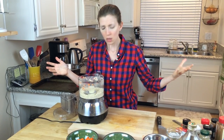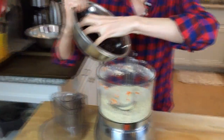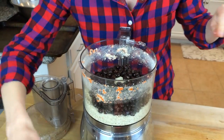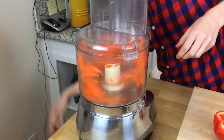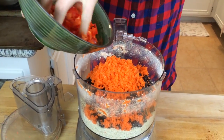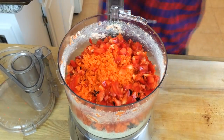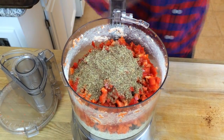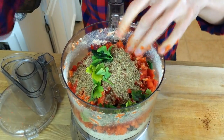Everything else goes in too. We'll put our black beans in, which looks like about two and a half cups. Then we've got two carrots that have been grated — you can use a food processor, it makes it easier. Half a red pepper that has been finely chopped. A quarter of a cup of flaxseed meal to bind everything together so our burger doesn't fall apart. A tablespoon of parsley — no need to chop it up because the food processor will do that for you.